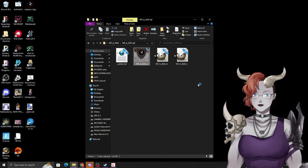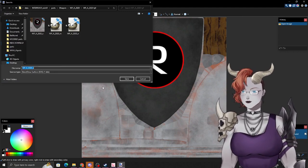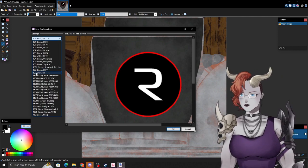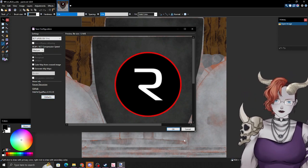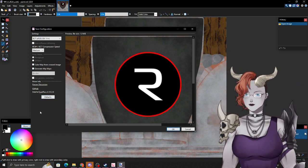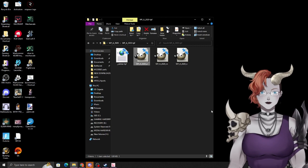GIMP saves as BC3 but we actually need BC7. Open the file in Paint.net, go to Save As with the exact same filename as a DDS file. In settings, choose BC7 sRGB, Direct X 11 compatible — it has to be this format. You are not generating new mipmaps here, so don't check that. You're just converting the file type. Save and close.